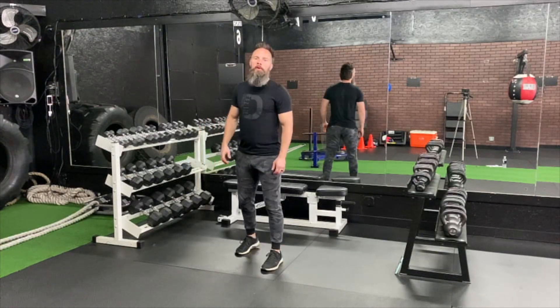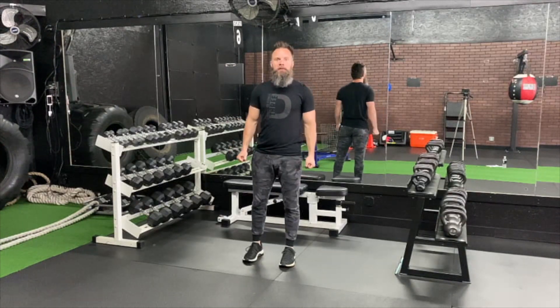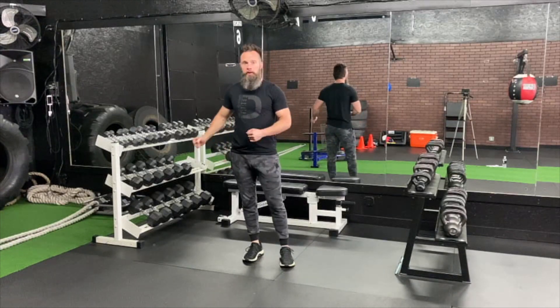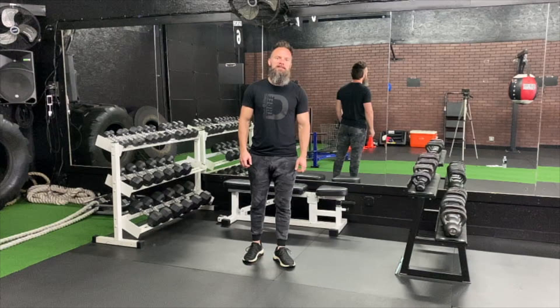Alright guys, we're going to work our calves in five minutes, okay? Let's get ready. If you've got some weights or something, grab them. You don't necessarily have to have them for this one, but if you have something, grab it — a little extra resistance.